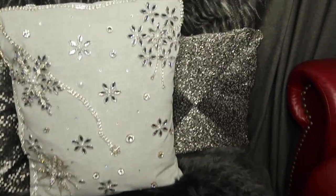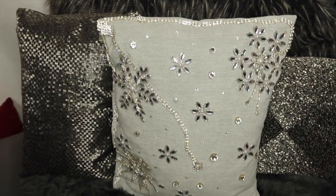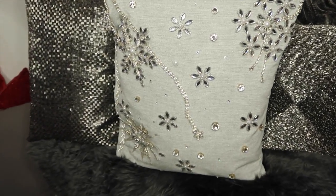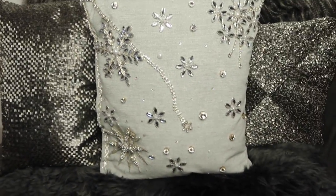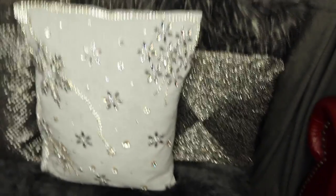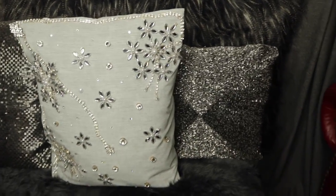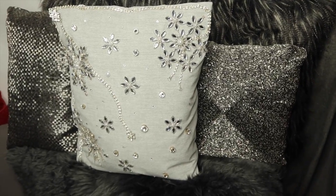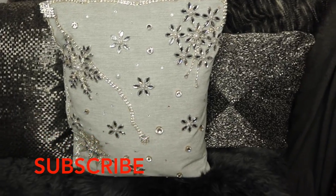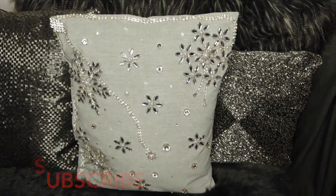So cute! Hope you guys enjoyed this video — just to give you ideas: take pretty ornaments and add them onto a pillow, add some broken jewelry, and create a festive, beautiful blinged-out rhinestone crystal pillow. This is another DIY pillow I made before as well — I'll link it below. My two DIY pillows, so beautiful! Hope you guys enjoyed. Thank you so much for rocking out with me and I will speak to you guys very soon — bye, until next time, bye bye!